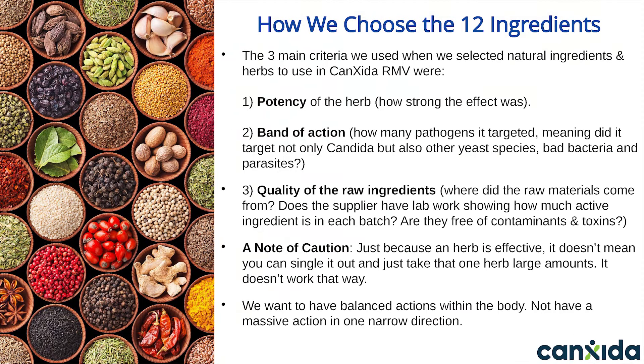We used three criteria when we selected these 12 ingredients. The first is potency — how strong was the effect of taking this ingredient? Which natural substances are most effective against yeast, bad bacteria, and parasites, without hurting beneficial bacteria? The next criteria is band of action — did it have a narrow band of action, meaning it only targeted candida? Or was it also effective against other yeast species, bad bacteria, and parasites? And third is the quality of the raw materials.